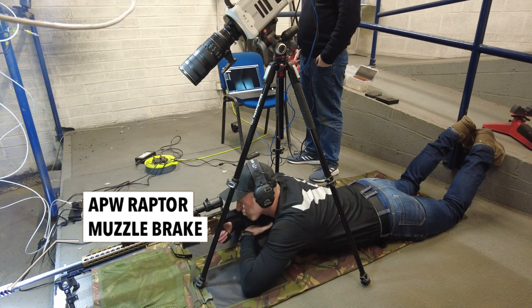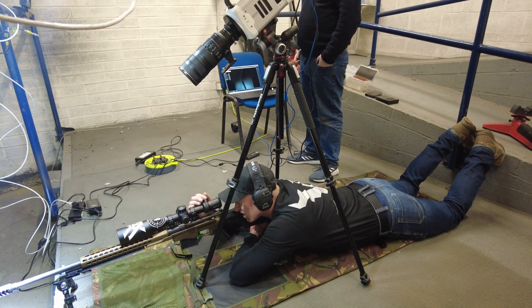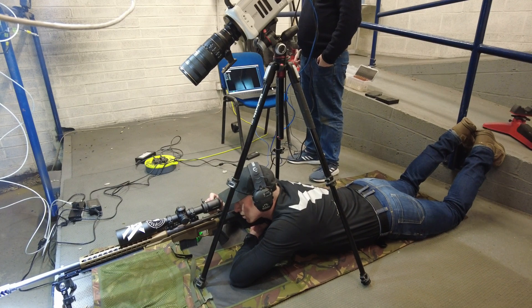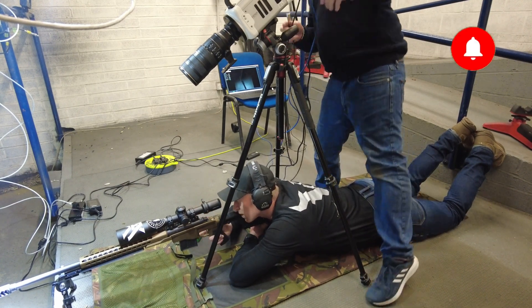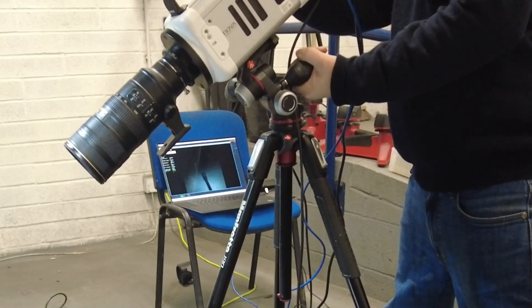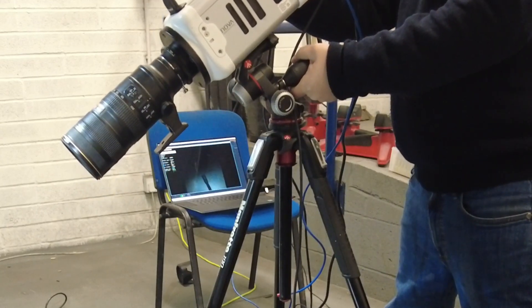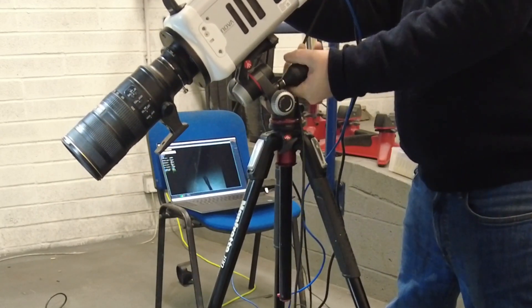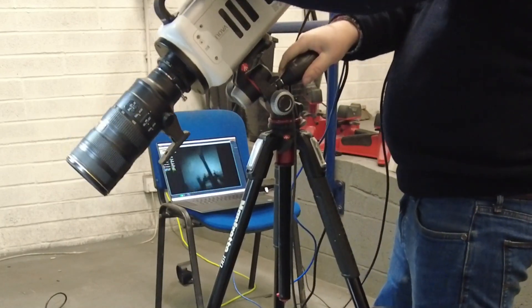Equipment-wise, we're using a Photron Nova S-Series Fast Cam to capture the slow motion footage, and we've got a couple of super bright LED lights to light up the muzzle brake. We have fitted a Nikon 70-200mm f2.8 lens. The Photron Nova camera is capable of filming down to 1.1 million frames per second. For this shot we're going down to 16,000 frames per second.